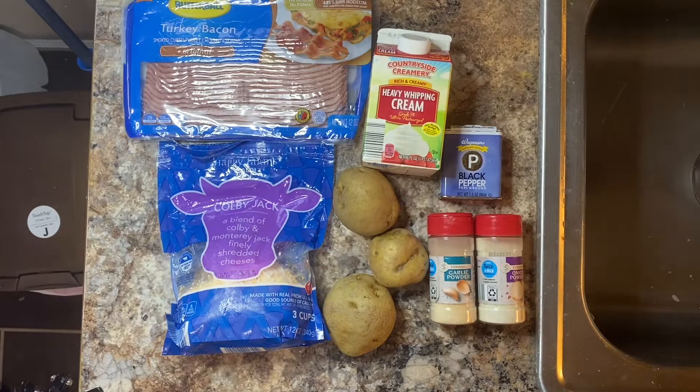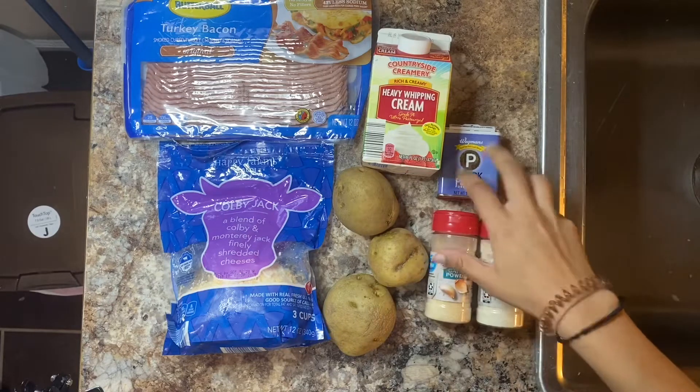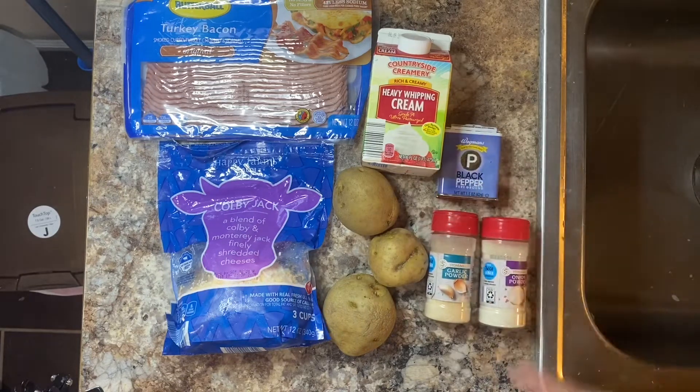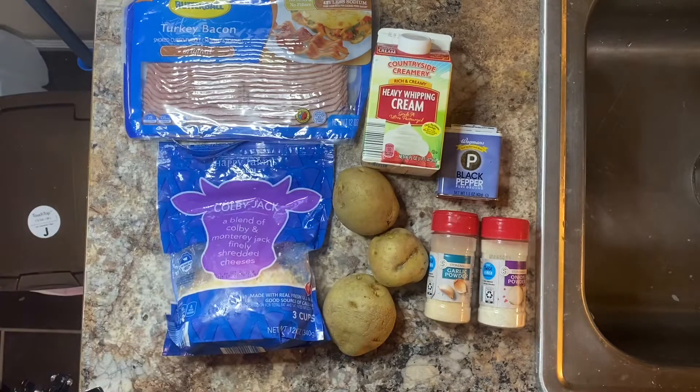Hey everyone, today we're gonna be air frying some loaded potato skins. For this recipe we're gonna need some potatoes, garlic powder, onion powder, black pepper, heavy cream — you can use milk as well — some cheese of your choice, and bacon of your choice. I'll be using turkey bacon. Now let's get started.